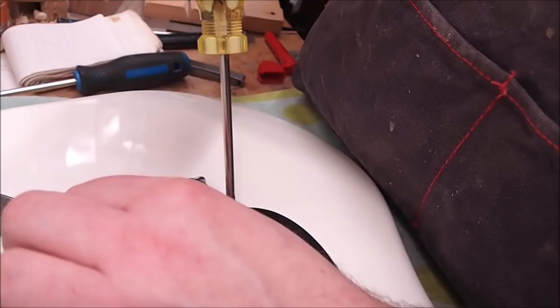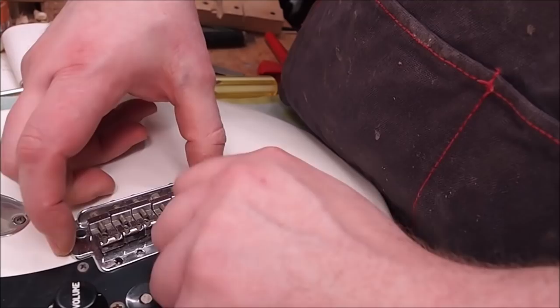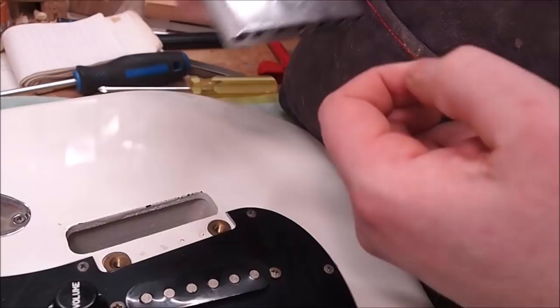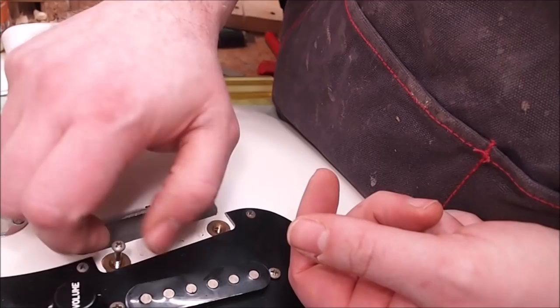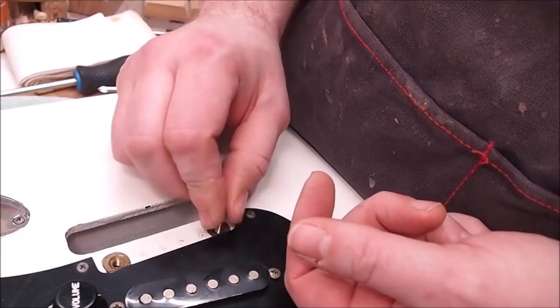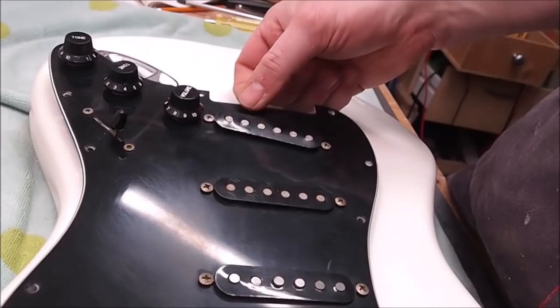So I loosened those trem springs which I had carefully tightened previously. Pulling the neck off — that's really interesting, it's got brass inserts. The inserts were in the wood, so we'll get rid of those. We'll get the cover off and see what's underneath.